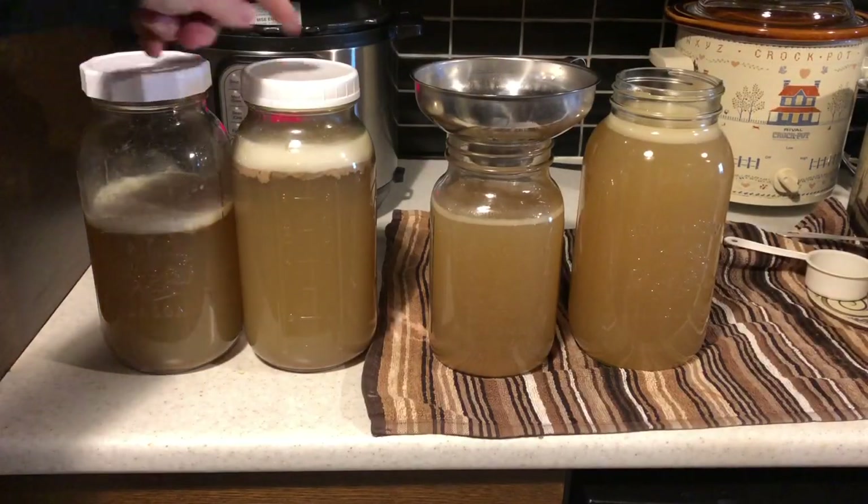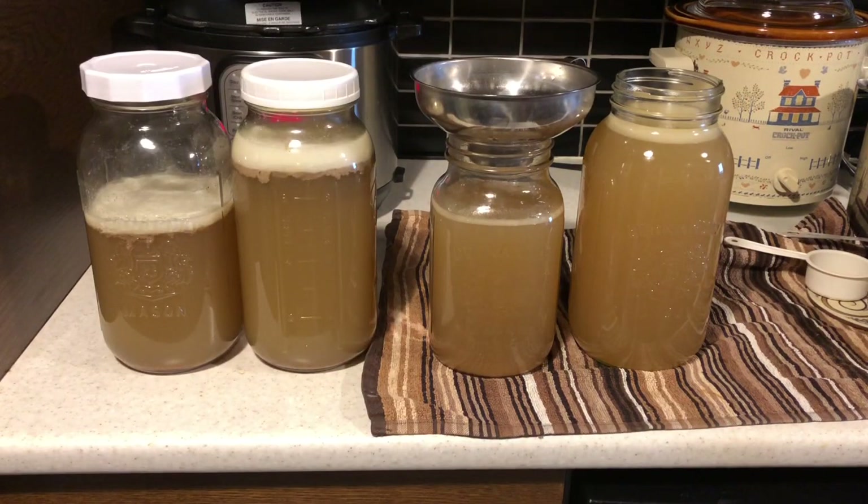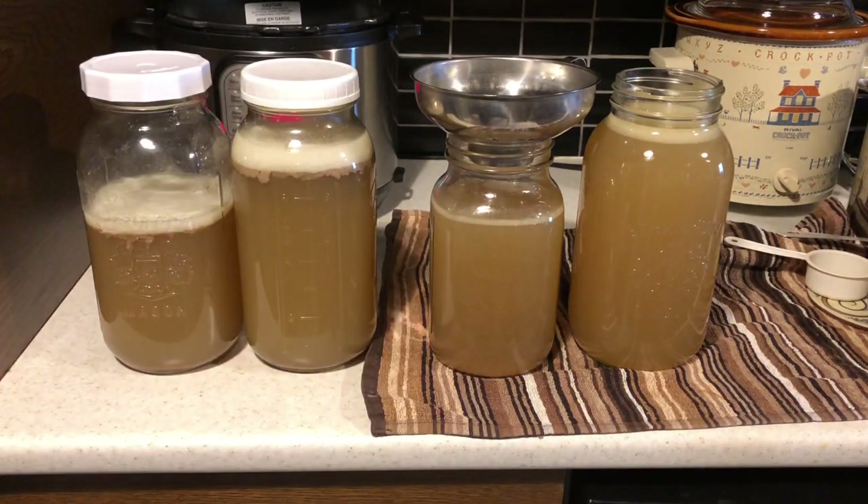These are from the first batch and these are from the second. There's not much of a difference in the colour. I'm going to place these two in the fridge purely because it'll be easier to skim off the fat afterwards, and I'm going to can up this pork broth.